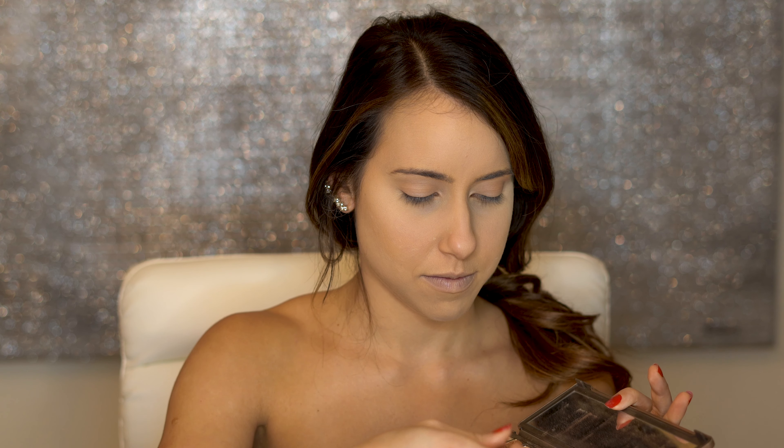Now let's apply this pigment by MAC. This one is called Pink Opal — just on the eyelid, up until the middle.